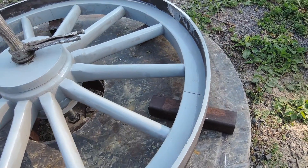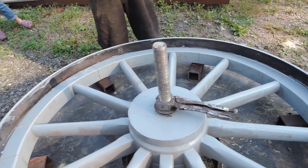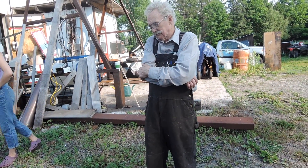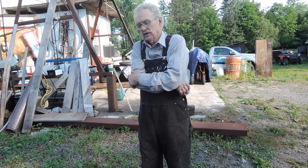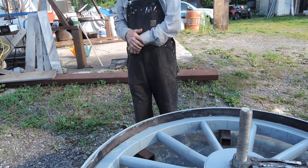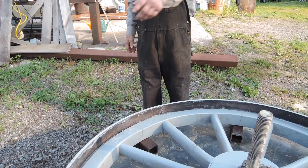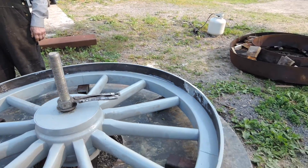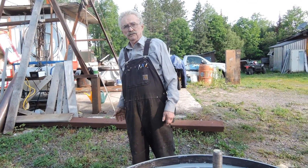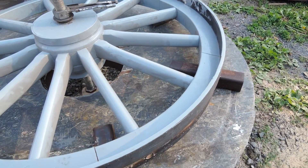So this demonstrates that the tire is smaller than the wheel, so the heat is going to expand it — by how much? I normally do it around 800 degrees Fahrenheit or 400 and some degrees Celsius. At 450 degrees Fahrenheit it will expand one tenth of an inch for every foot. This tire is close to 14 feet, so 14 tenths of an inch — almost an inch. It's quite a bit.